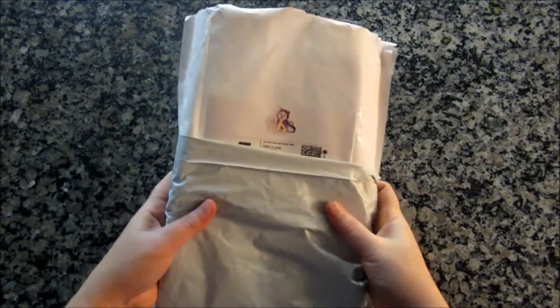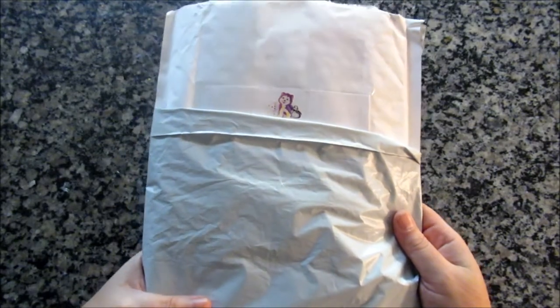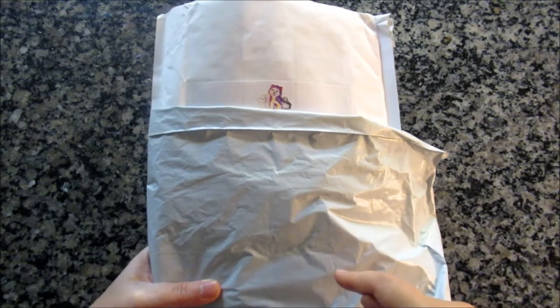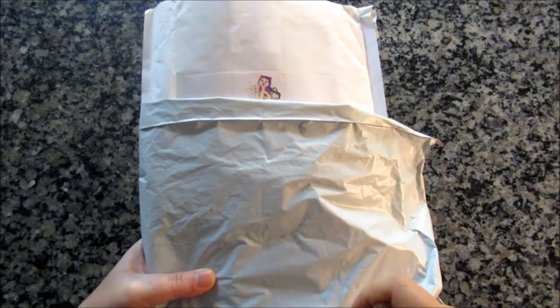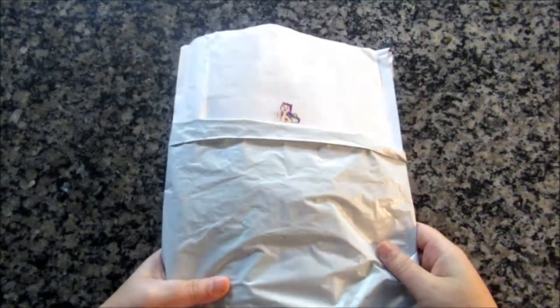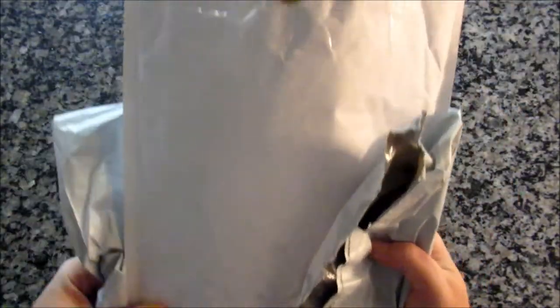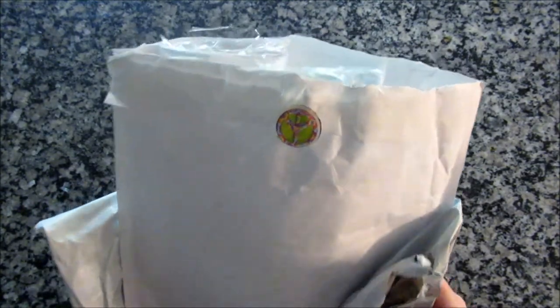This is from Motocrafts — I will put the website in the description below. They're a US-based seller, and this came in less than a week; it shipped out of Florida and I got it in about five days. This is how they came packaged. I just like the little stickers — it's cute. It says that a person packed it and not a robot, and they're trying to make it cheery and fun, which I appreciate the extra effort.